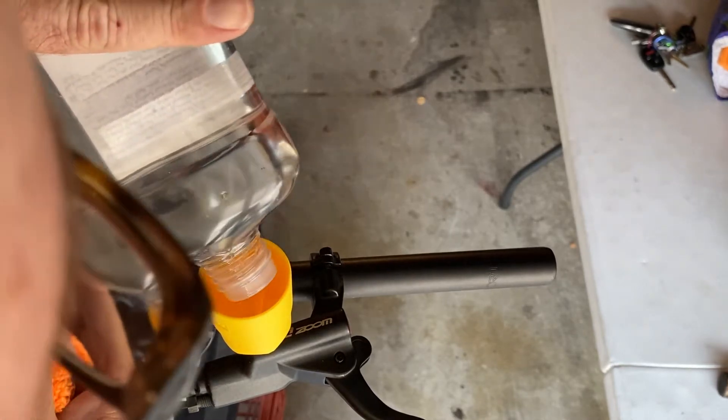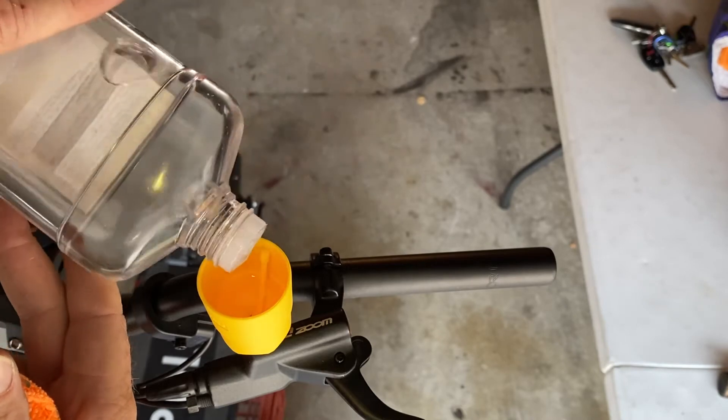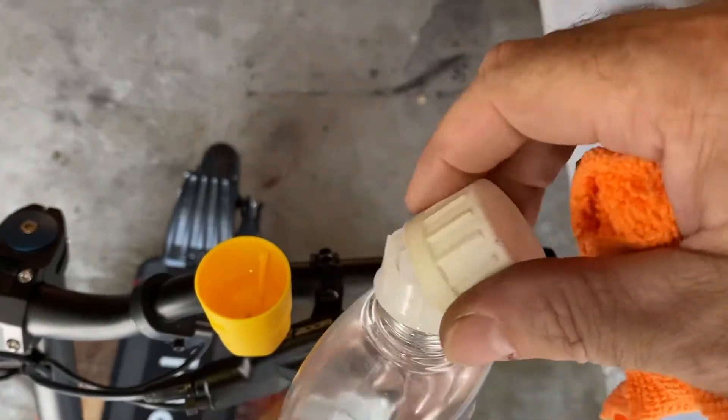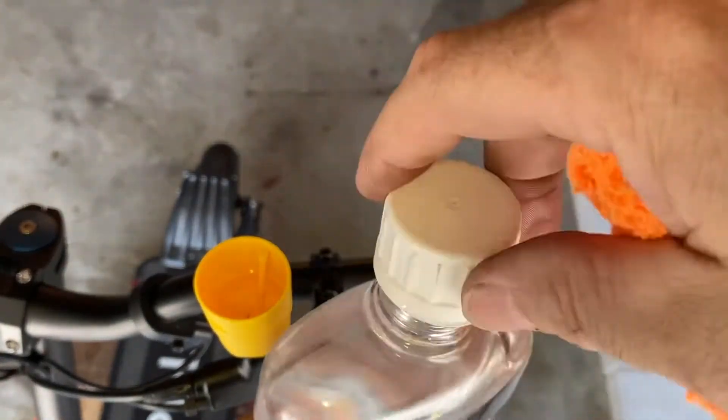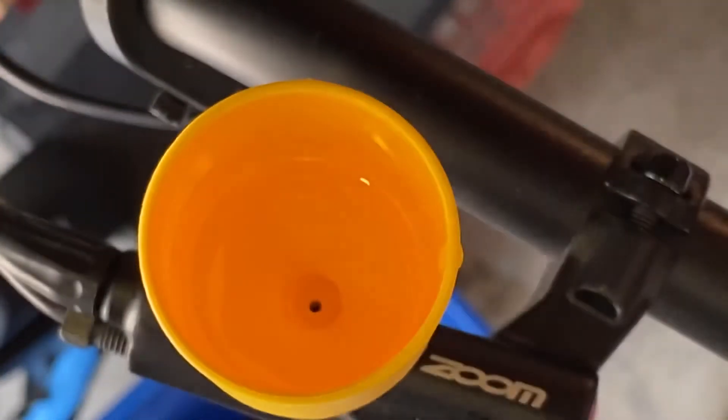Just fill in maybe about a half an inch into the cup — that's all you need. Cap that bottle so you don't have a big mess when you spill it on your workbench. Then take out the little plug so that the mineral oil will go down into your brake handle.